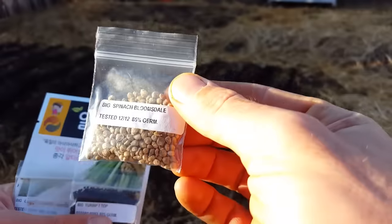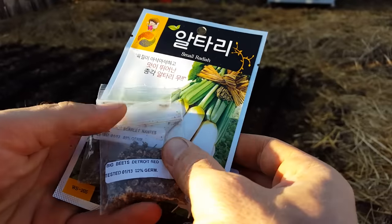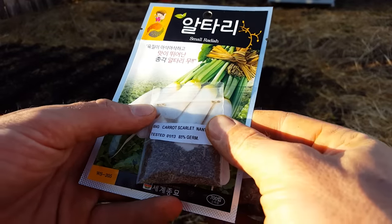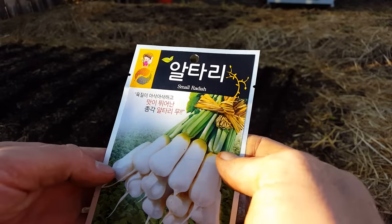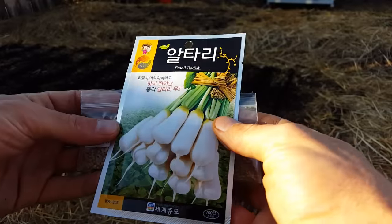Here are the seeds I'll be planting: Bloomsdale spinach — an excellent variety; Big turnip seven top; Detroit Red beet — a great variety; Bull's Blood — another excellent beet; Scarlet Nantes — a classic carrot; and Korean radishes that my wife and I love. You can make awesome kimchi out of them or eat them raw. I can't wait to try these out.